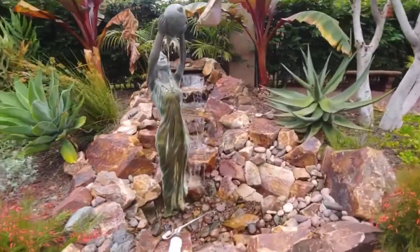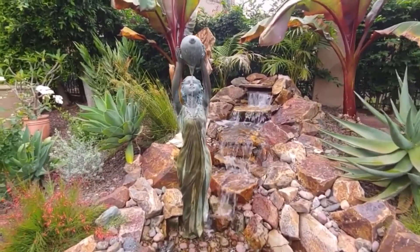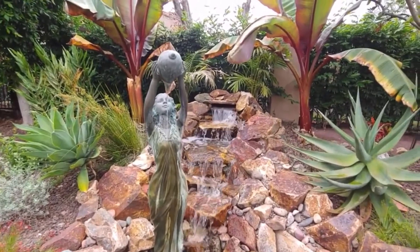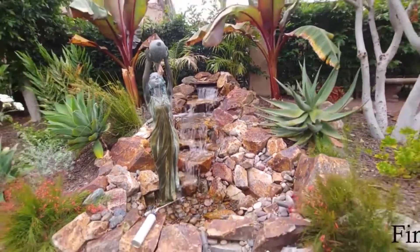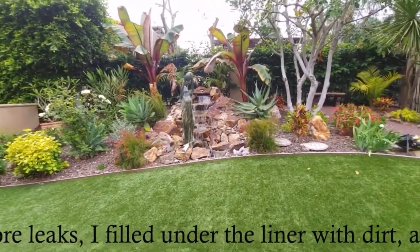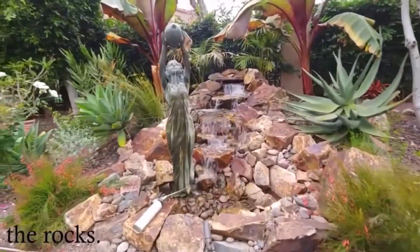Check that out — that's a beauty. I'm fairly confident I found the leak over there on the left-hand side. We'll let this thing run — I think we're good. Nice little pondless waterfall.